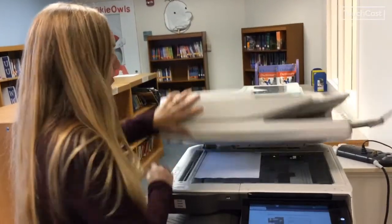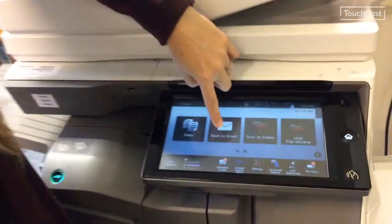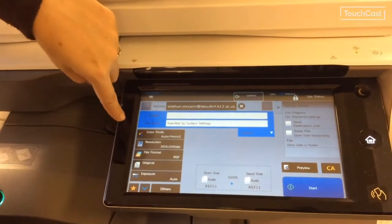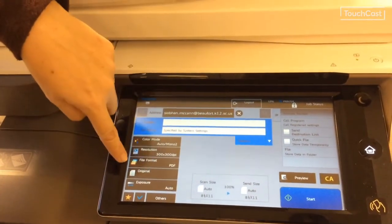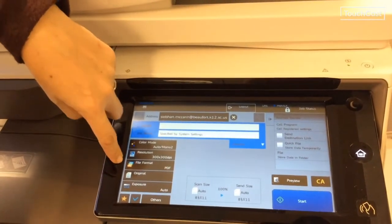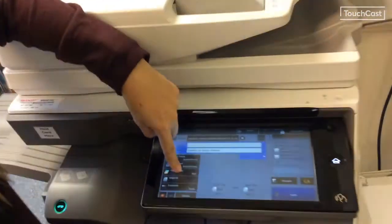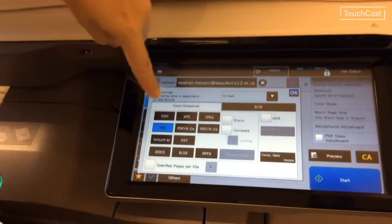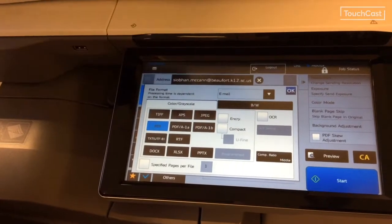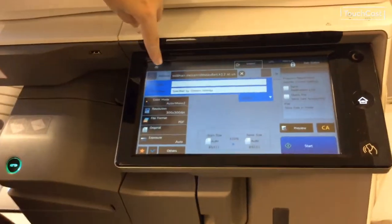If you're looking to scan something, it's going to be scan to email. Put your paper in, close it, make sure you scan in. Hit scan to email. You can choose color or black and white, pick your resolution, and this is going to be important — your file format. If you're trying to upload it to a document or website, you need to know what file format you need: TIFF, PDF — usually you'll be working with PDF or JPEG. I'm going to select PDF.